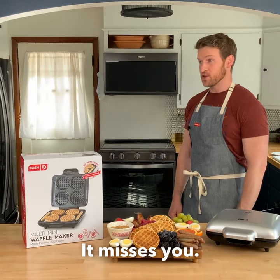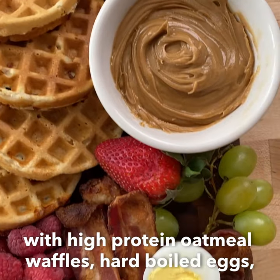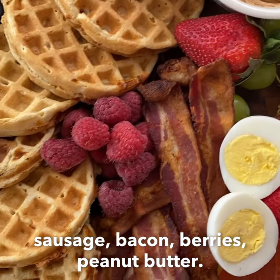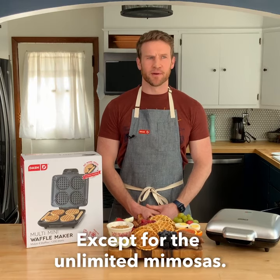I really miss brunch. It misses you. So this weekend, I made a brunch board with high-protein oatmeal waffles, hard-boiled eggs, sausage, bacon, berries, peanut butter — everything you need to make brunch at home, except for the unlimited mimosas, but I made those too.